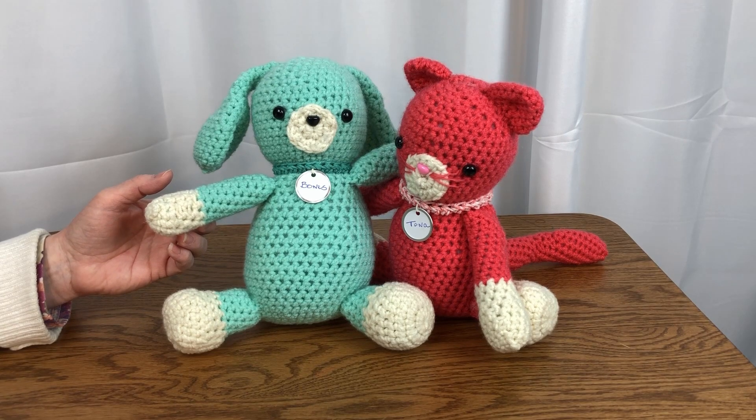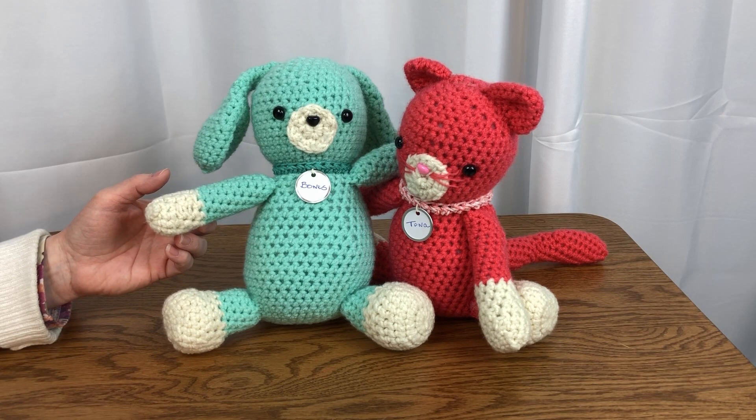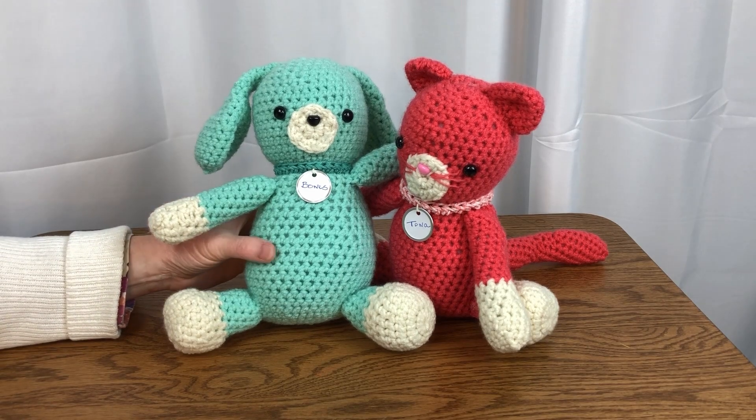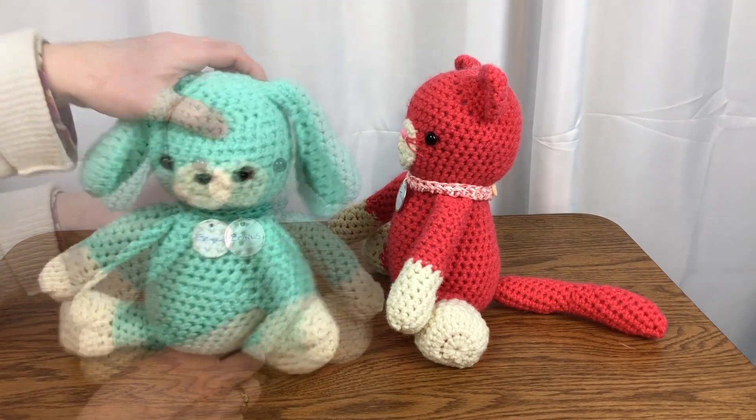Whether you're a seasoned crocheter looking for a new challenge or just starting out with this fun hobby, Tuna and Bones is the perfect pattern for you. With simple and straightforward instructions, you'll be able to create a pair of cute and cuddly toys that are sure to bring a smile to your face. Stitching of these stuffies is completed in three parts.